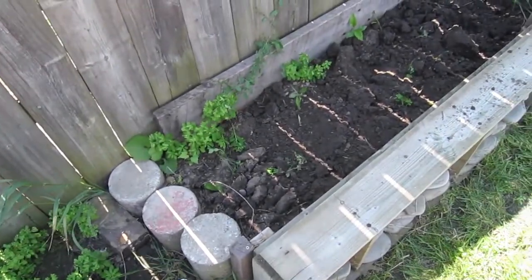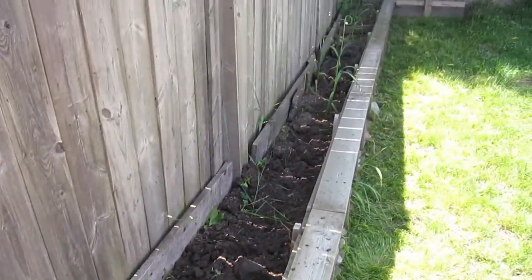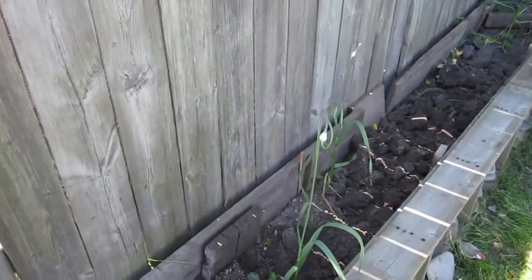I harvested my garlic today. I want to show you where I planted it and where I'm drying it out. This is where I planted it — all along here. I left a couple that didn't look like they were going to be big.